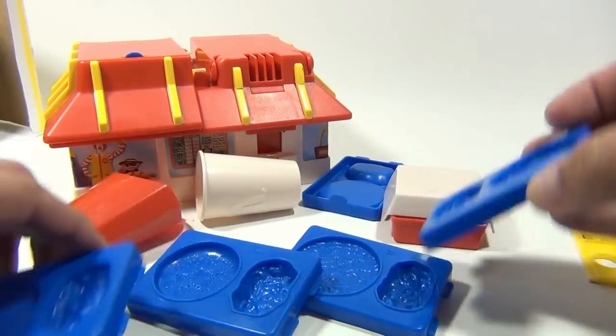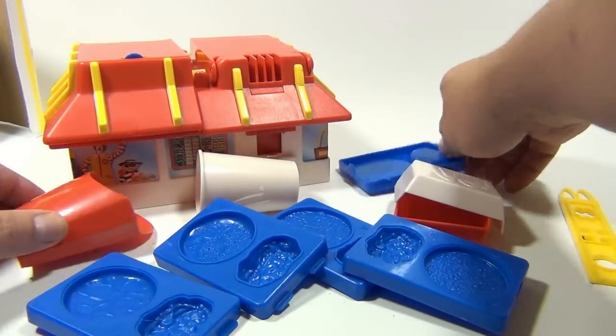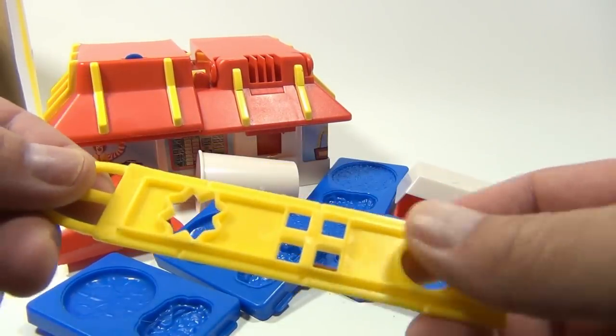You got some molds in here — neat hamburger patties, the nuggets, and this is how we're gonna make french fries.